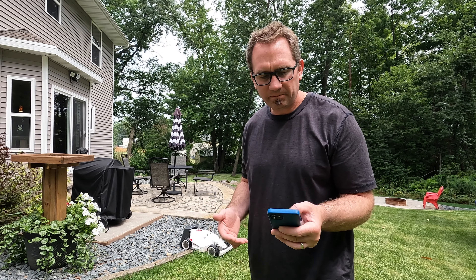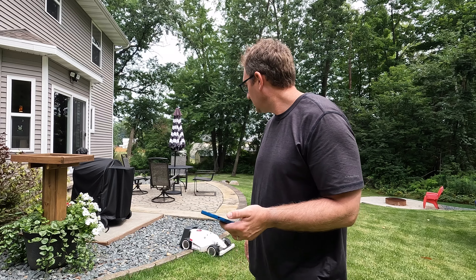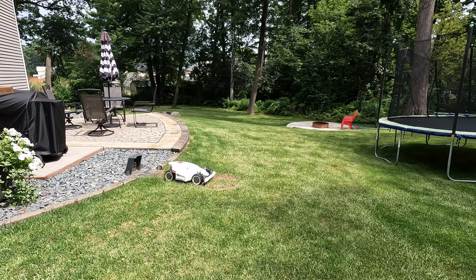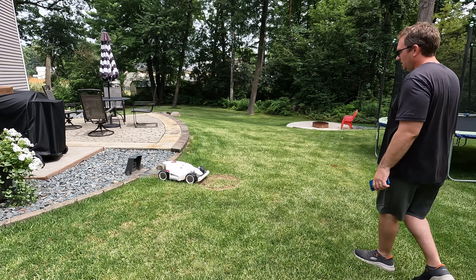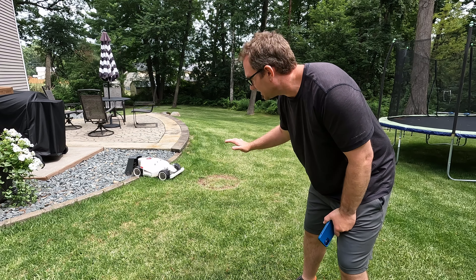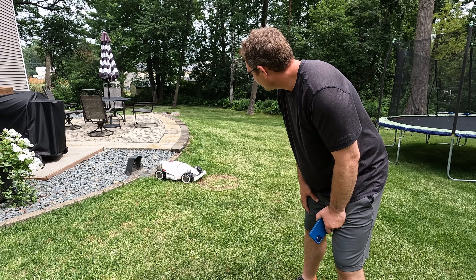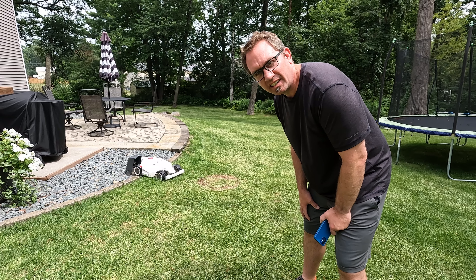Let's send it on a mow job with direct touch and see if it does that. If not, we're going to have to tear into this thing. It keeps backing up like it thinks there's an obstacle in front, even with that direct touch setting. I think we're going to have to get this thing on the workbench.